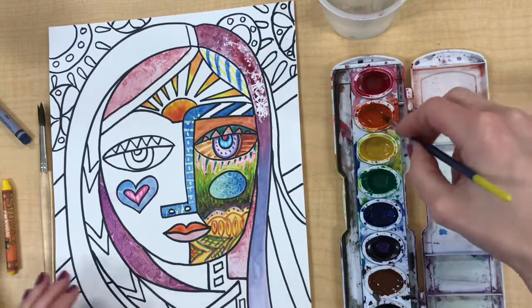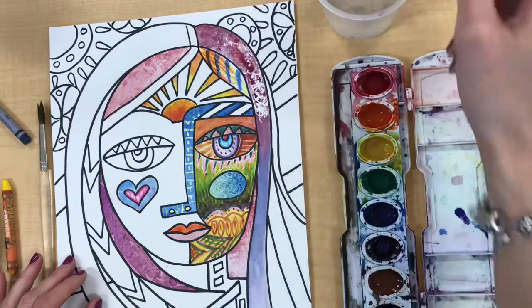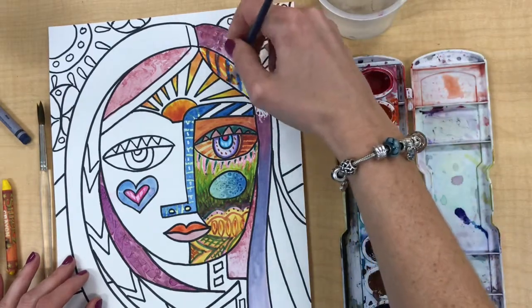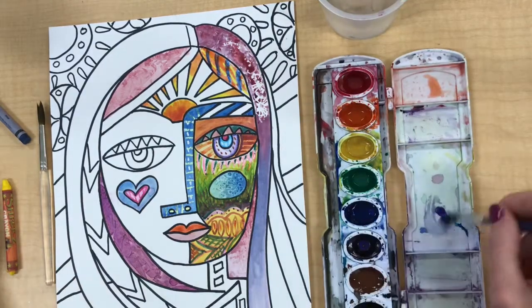Watch as I use some very watered down orange paint. See when I put it on without a lot of water it covers up the crayon more. If I pull it out with more water it's going to show more of the crayon through.